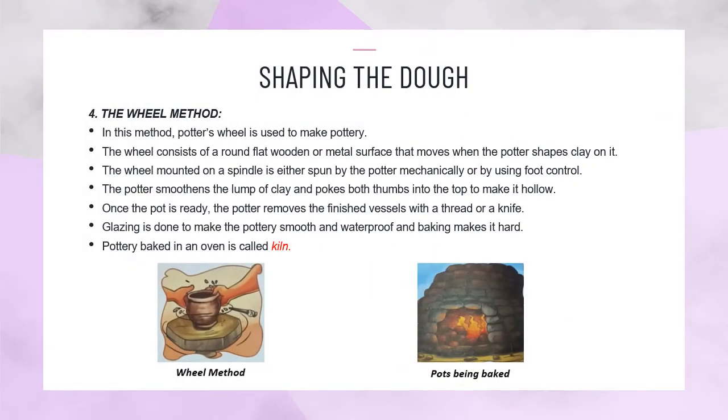The wheel method: In this method, a potter's wheel is used to make pottery. The wheel consists of a round flat wooden or metal surface that moves when the potter places clay on it. The wheel mounted on a spindle is either spun by the potter mechanically or by using foot control. The potter smoothens the lump of clay and pokes both thumbs into the top to make it hollow.